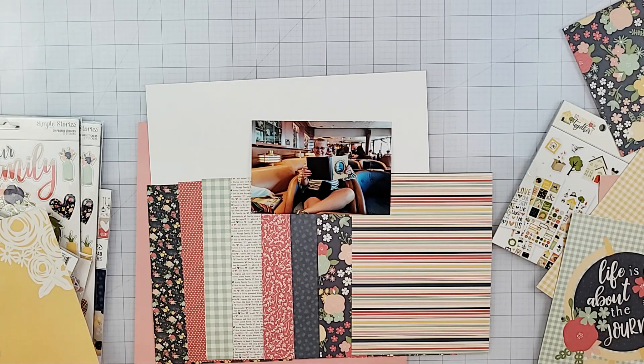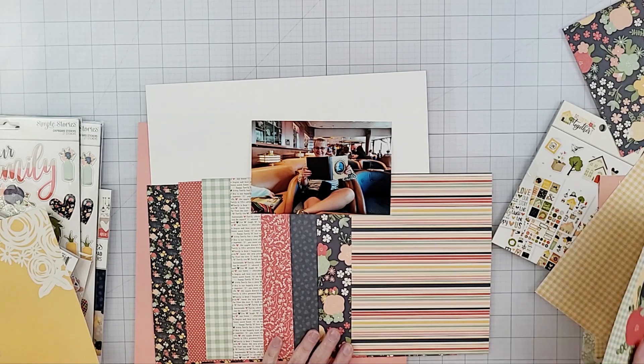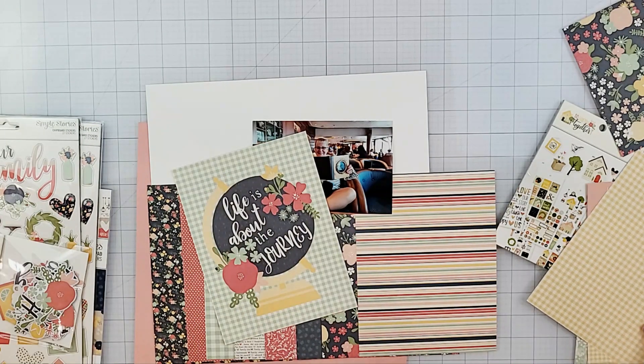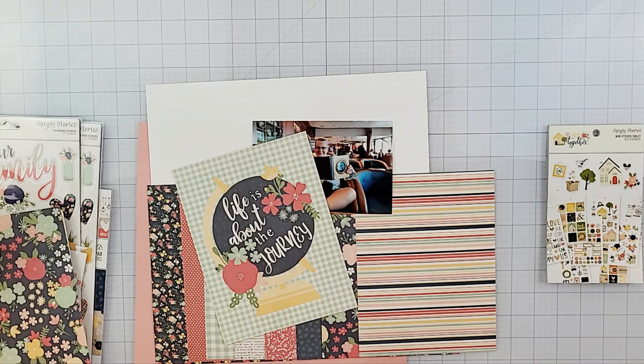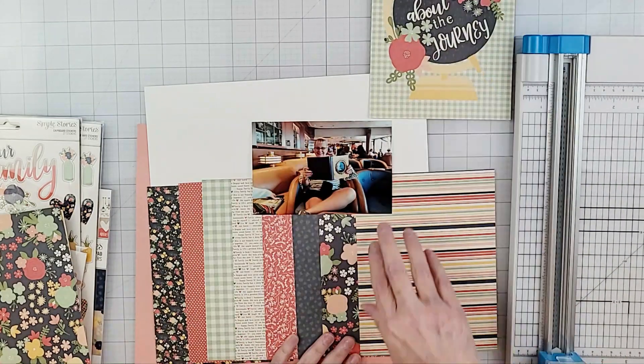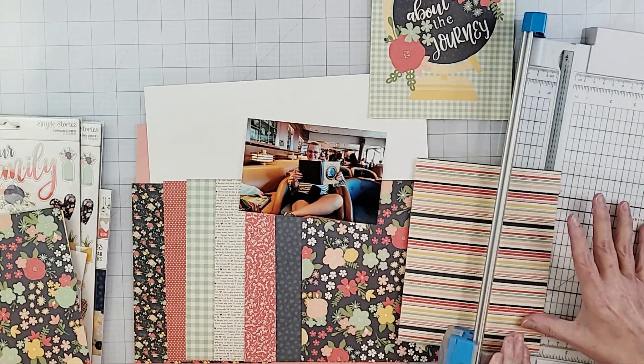Isn't it funny how we point out our mistakes? You ever show somebody your layout and they'll say 'oh it's beautiful' and then you say 'yeah but look, I have glue over here and I messed this up' — and they probably would have never noticed it if you wouldn't have pointed out all your mistakes.